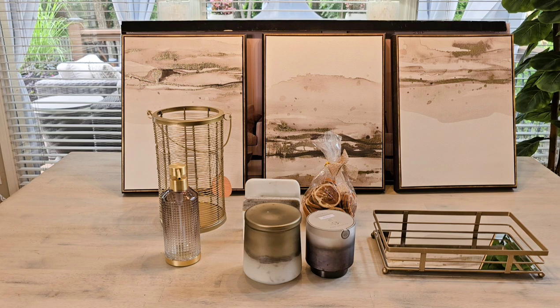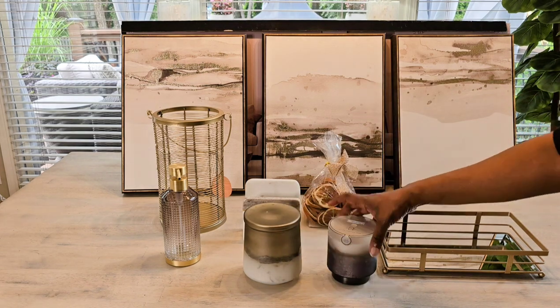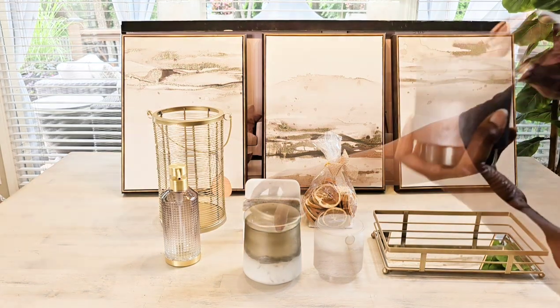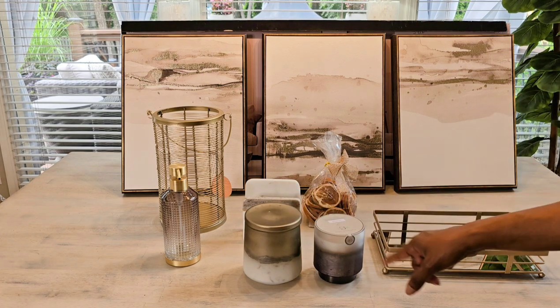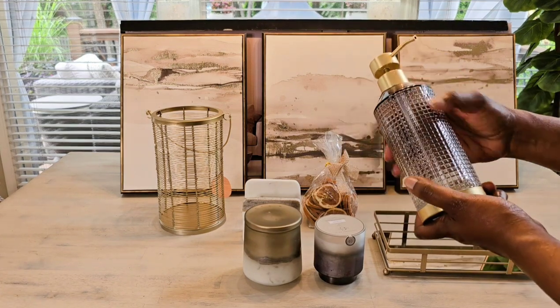I went into the candle aisle — I'm always looking for candles, and I love to get candles with pretty containers. I found these two, and I think both are a citrus kind of fragrance. I'm not going to use both of them in this space; I'll decide which one to use.